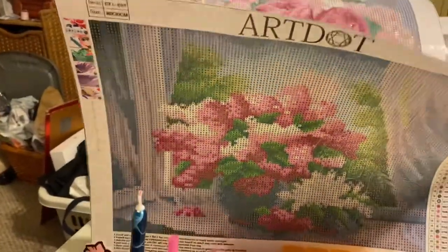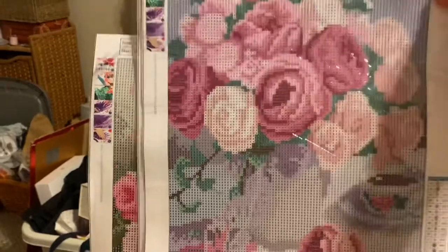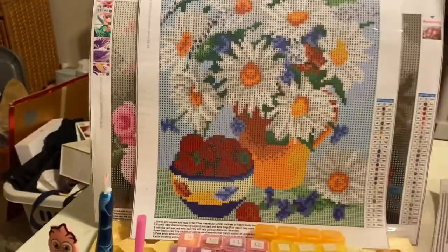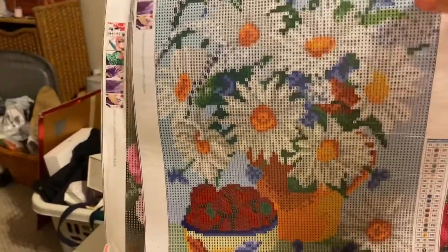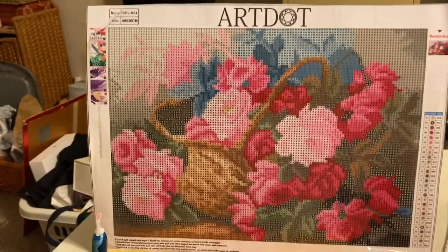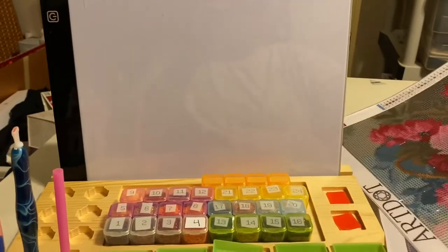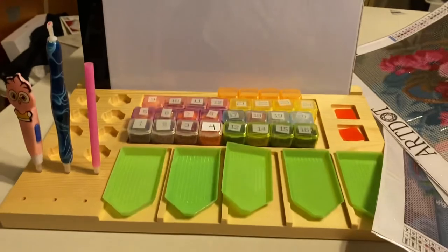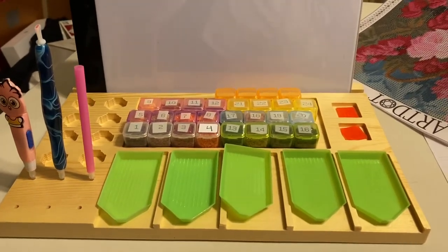Let me just pull them back out so you can see those again. Aren't they lovely? These are all available on Amazon, and so is the diamond painting tray — I will put the links down below. You guys have a wonderful day and I hope you enjoyed this video. If you did, please give it a thumbs up, and I will see you guys again on my next video. Bye-bye.